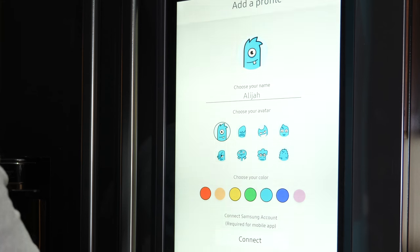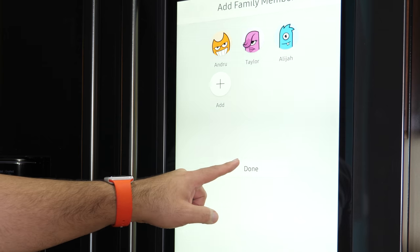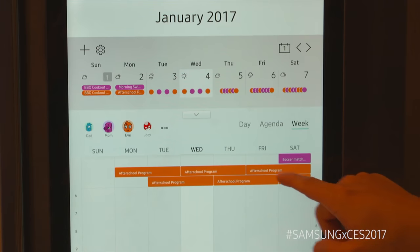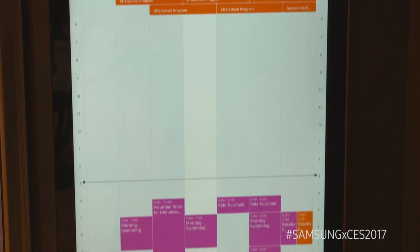I also mentioned family connection. Right on the fridge, you can manage different profiles for different people in your family and leave different content for those people. You can leave notes for different people, access a family calendar to see what's going on throughout the day, week, or month, and you can even leave memos for everyone to view or for specific people.